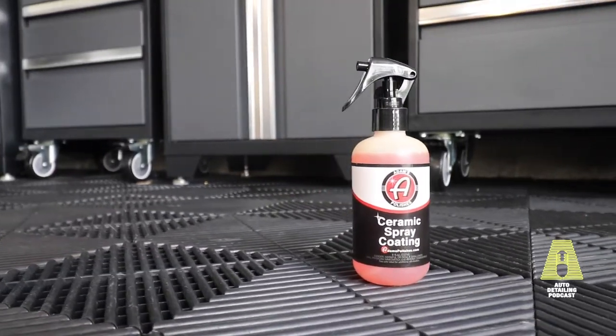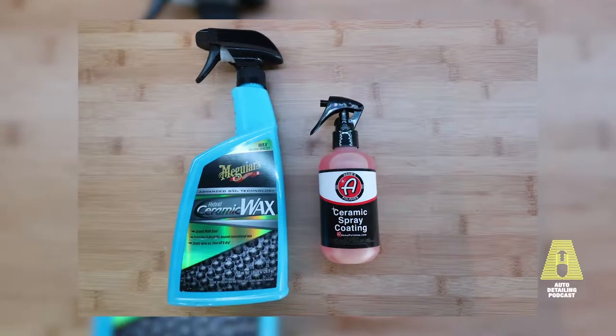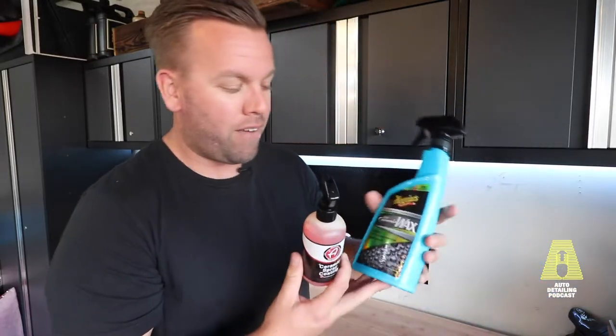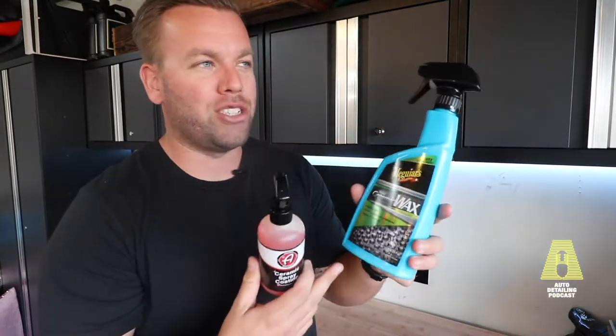On the expensive side, we have Adam's Ceramic Spray Coating. This eight-ounce bottle was $40, and they have a 16-ounce option at $80 — quite a big difference between the two. With the Meguiar's, you get 10 ounces more than the $80 bottle for about $12. There were also rebates available on the Meguiar's at the time of recording, so check that out if possible.